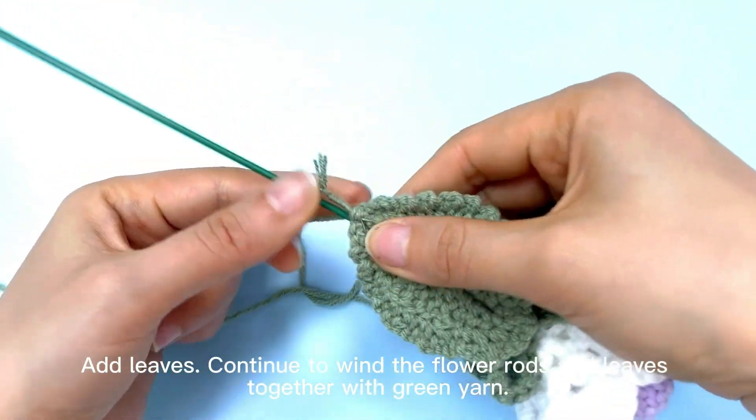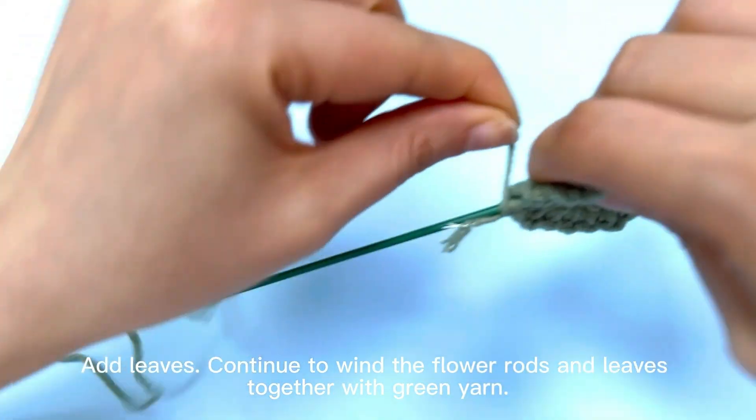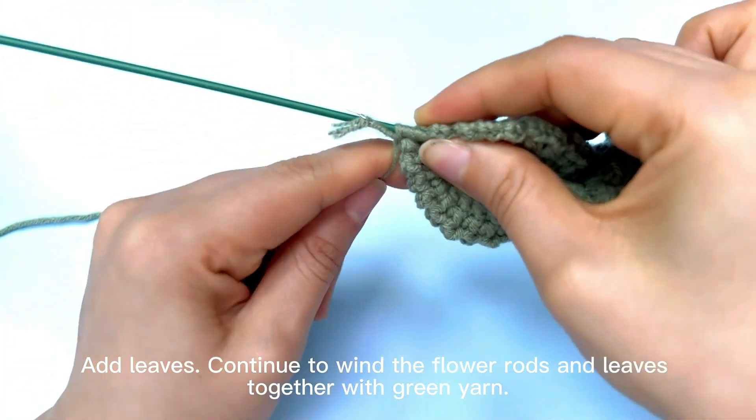Add leaves. Continue to wind the flower rods and leaves together with green yarn.